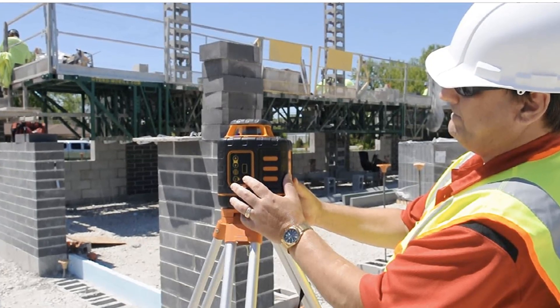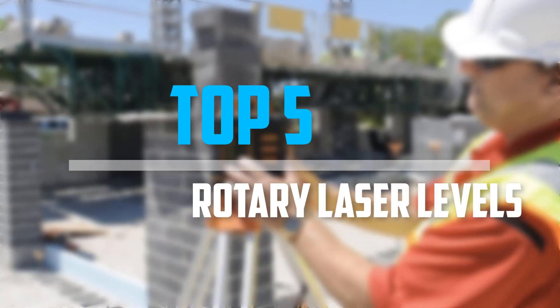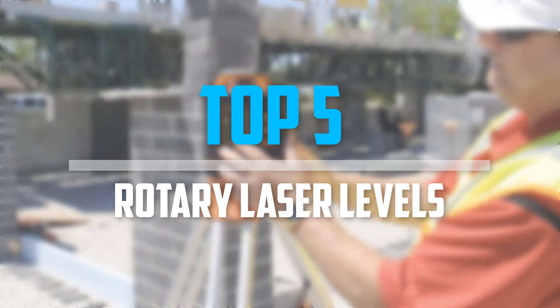Are you looking for the best rotary laser levels in your budget? In today's video we break down the top 5 best rotary laser levels that are available on the market. Let's get started.